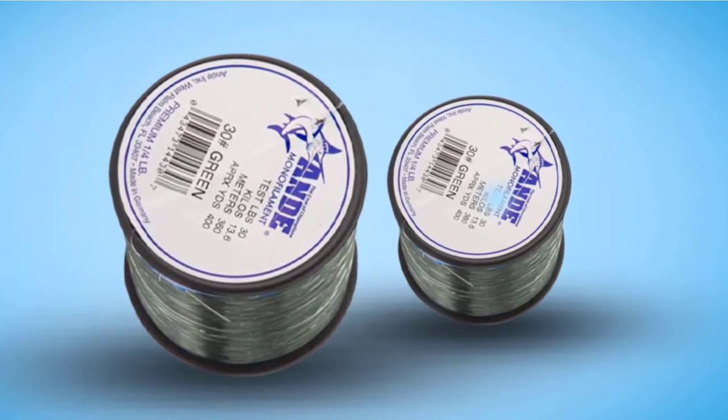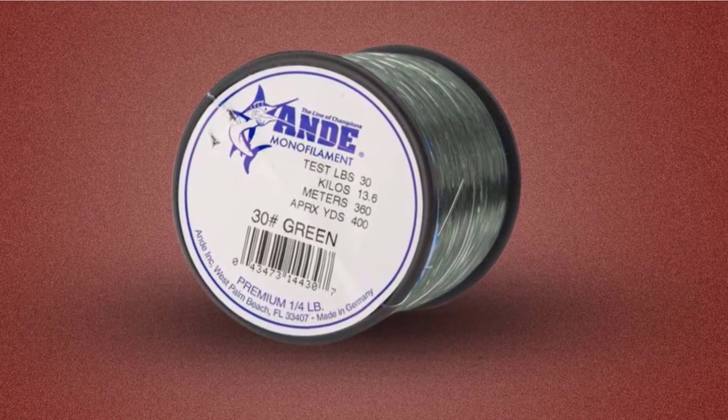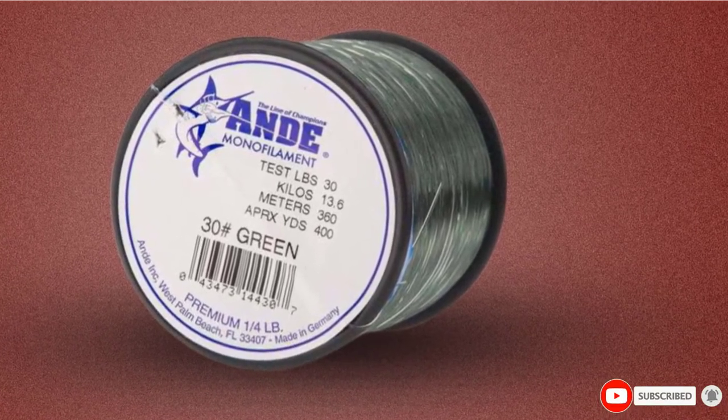It also has low visibility so you can use it in clear water without the fish noticing your line. The thing to keep in mind, though, is that this line does have some memory to it. As a result, you can expect to contend with a few tangles every now and then.